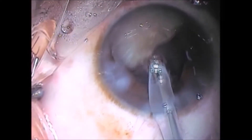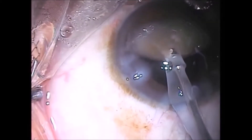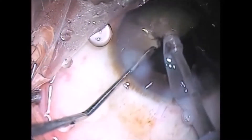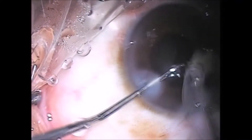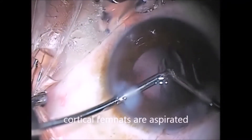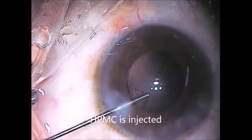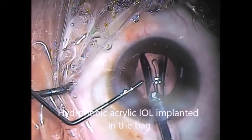This half is then carefully emulsified. Care is taken so that no piece of nucleus gets near the equatorial rent. Cortical remnants are aspirated. As you can see, there is no fold in the posterior capsule, so the rent must be in the equatorial region.